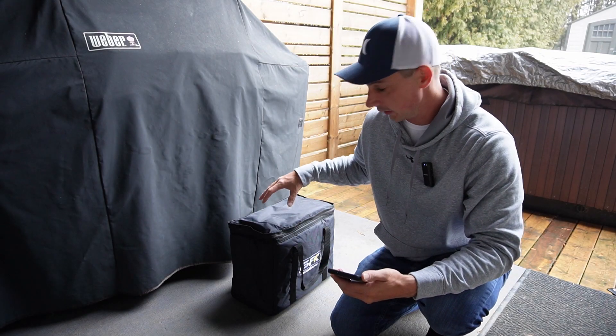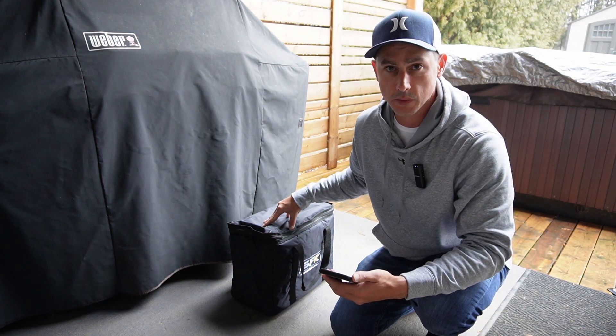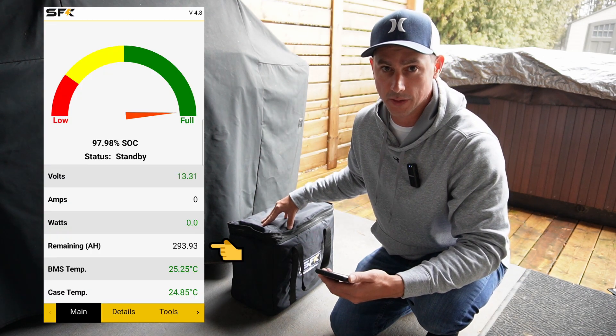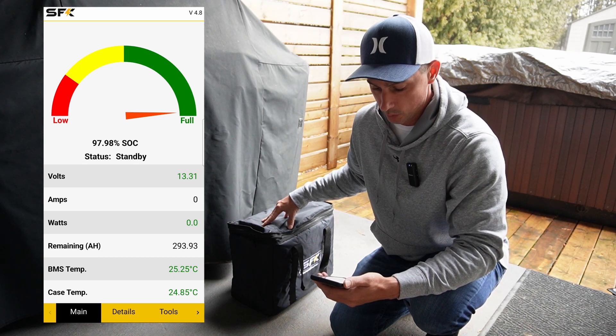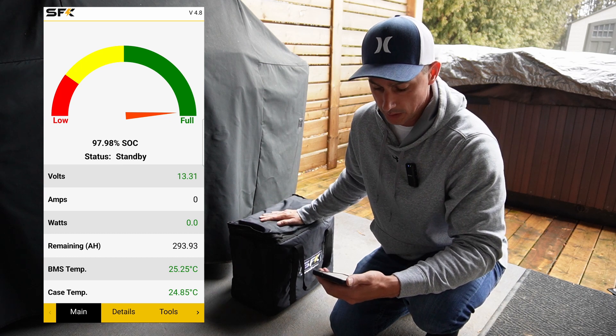The battery has been sitting out here all night. The temperature went down to five degrees Celsius, about 42 degrees Fahrenheit. It used six amp hours of the 300 amp hour capacity — this is working really well. Right now we're sitting at about 25 degrees inside the case.